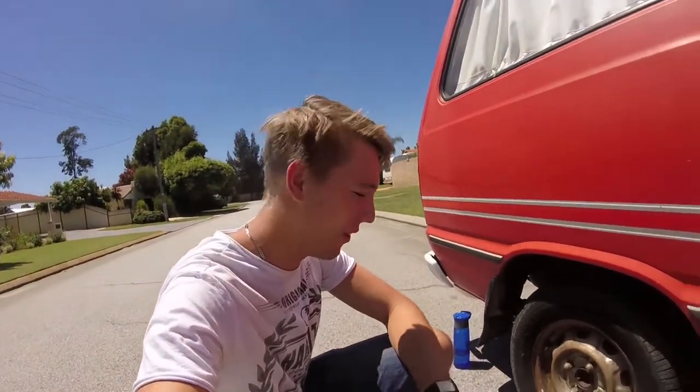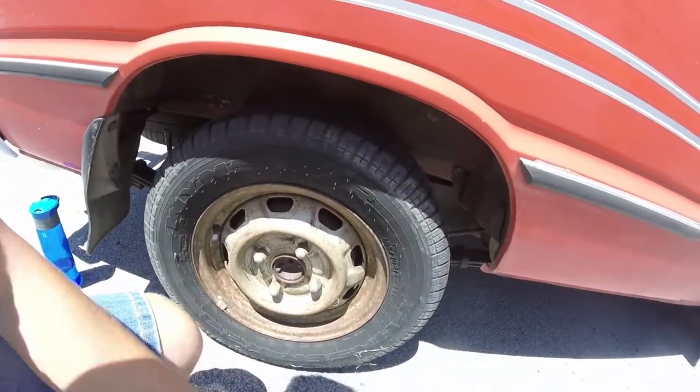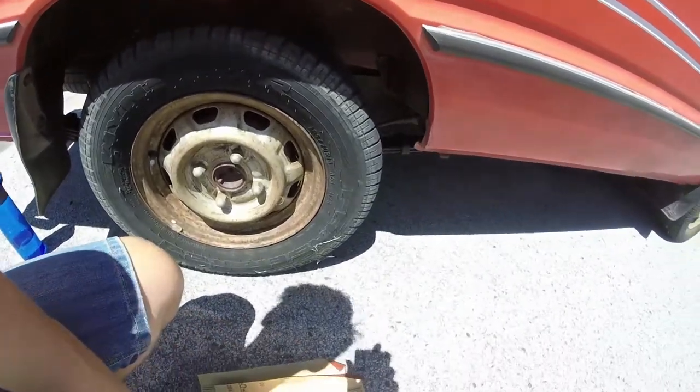It's about 40 degrees now and it's boiling hot. These wheels are in pretty poor condition, so we're going to sand them all back with some 80-grit, 120-grit, and 180-grit.